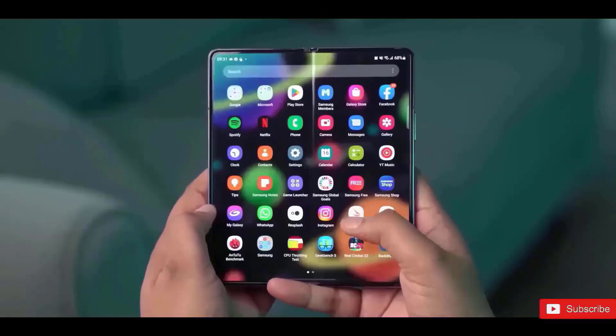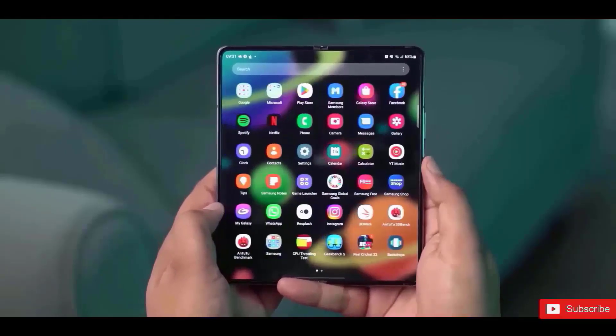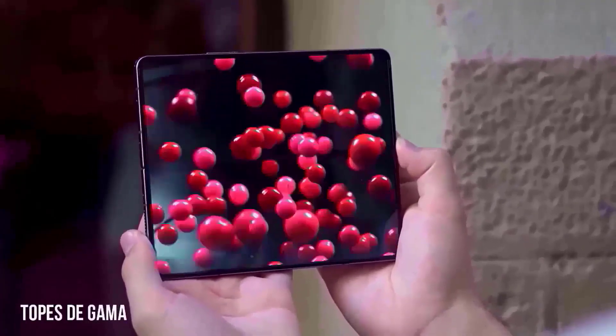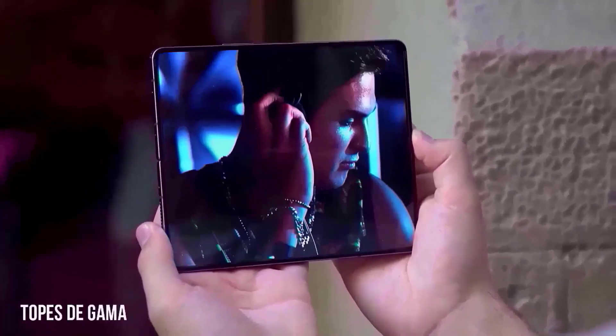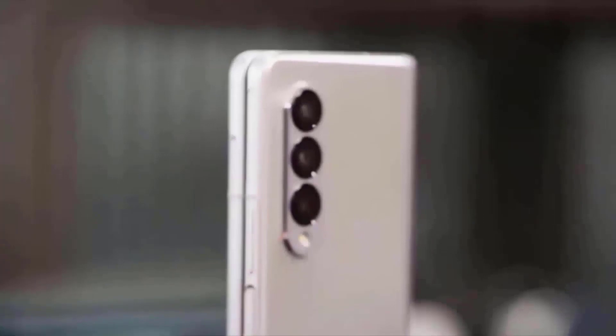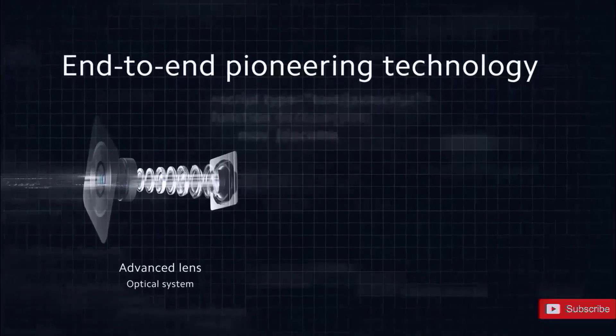The images show the Fold 5's cover display, back, and the revised hinge, which now enables the device to shut completely flat. Although the general design stays the same, sharp viewers may notice minor changes in the rear camera system, which now has a bigger lens protrusion and a separate LED flash.